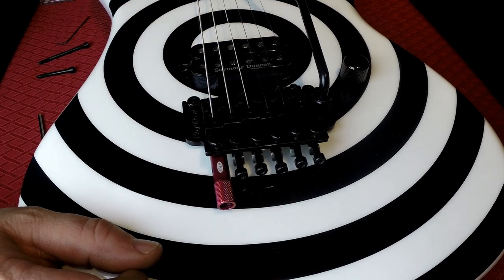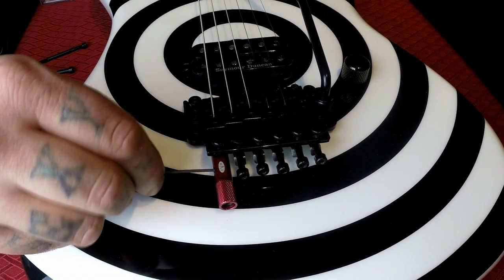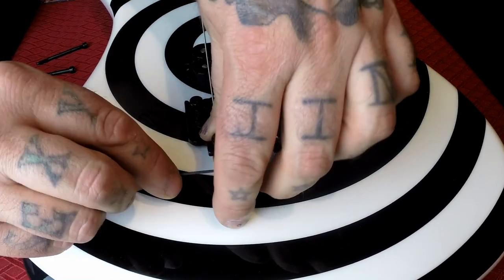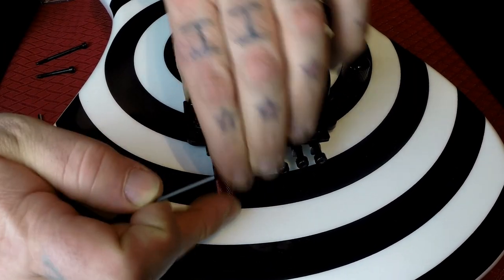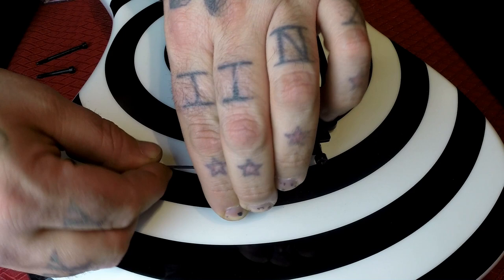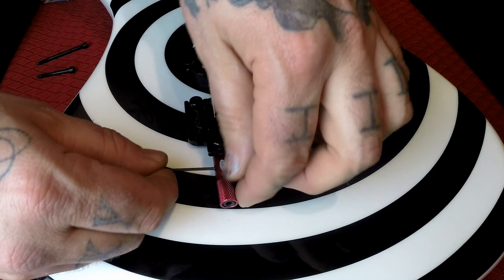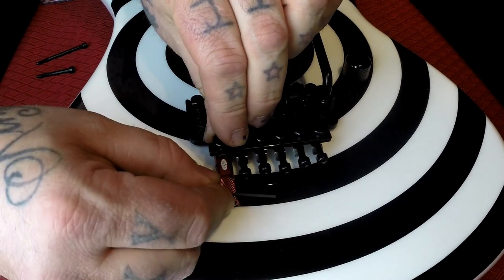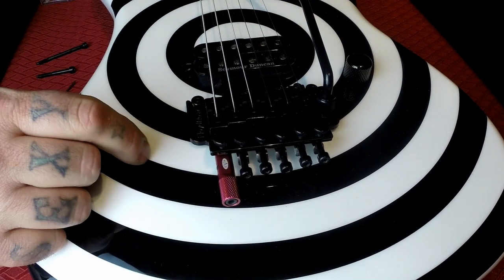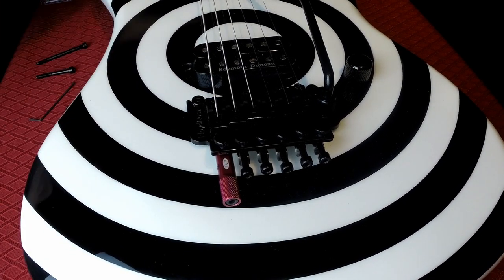So anyway, there's your install. If you need to do any fine tuning, remember this little allen key comes with it and you can sort of set it a little bit better. There you go — there's your EVH D-Tuna.